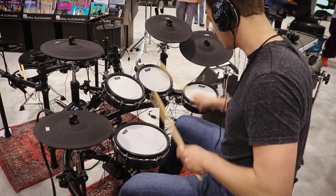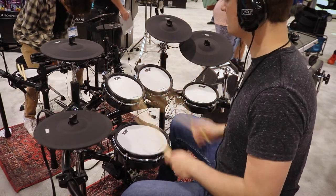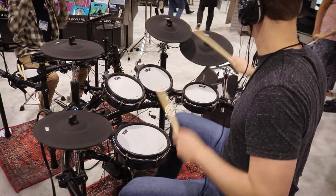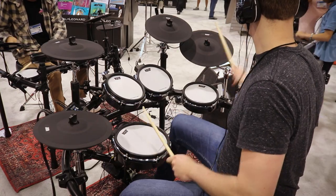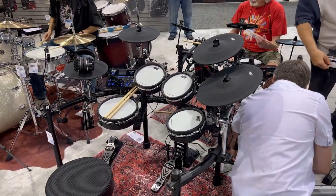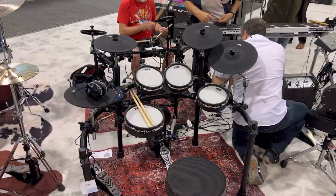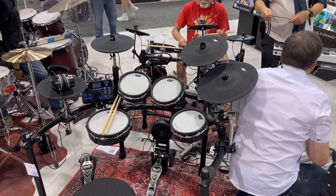Now let's jump ahead two tiers to the Cat Percussion KT-300 at $1,000. Here are the sizes of the drums: you get a 12-inch hi-hat, two crash cymbals that are 12 inches across, the ride cymbal is 14 inches across and it's triple zone, the snare drum is 10 inches across, and the toms are 8 inches across — all dual zone. The weight of the entire drum set is roughly 78 pounds.